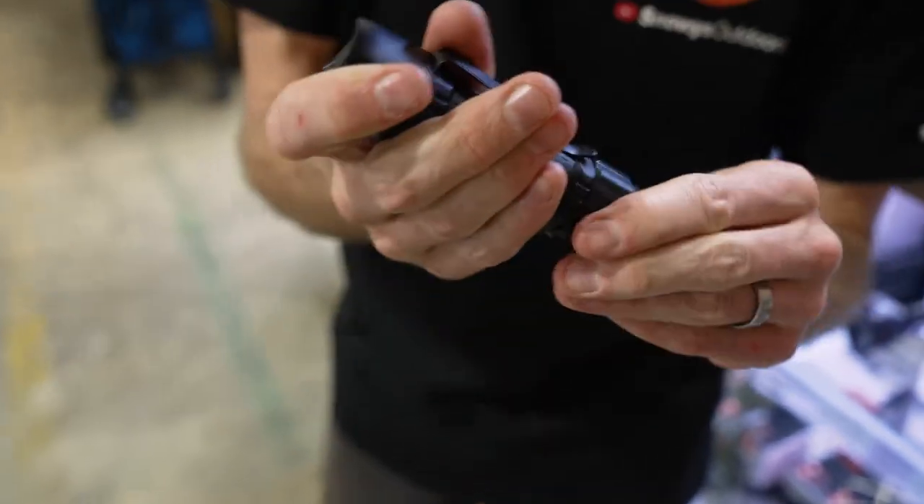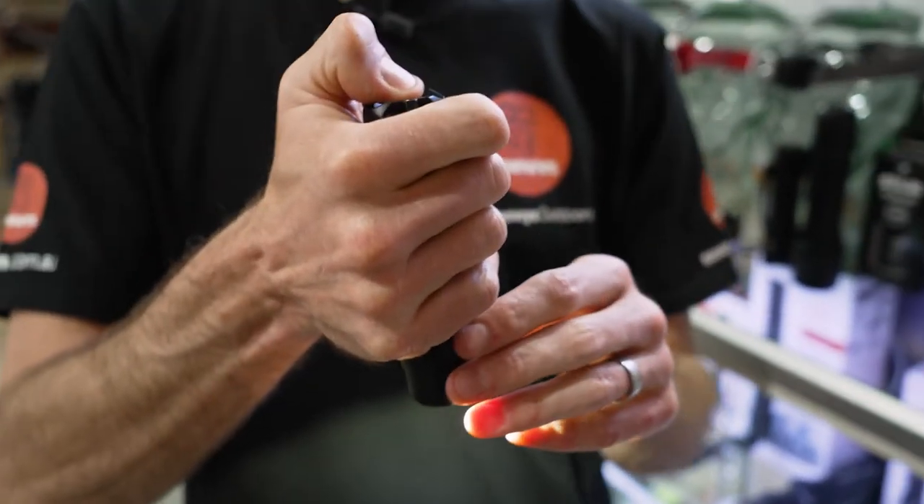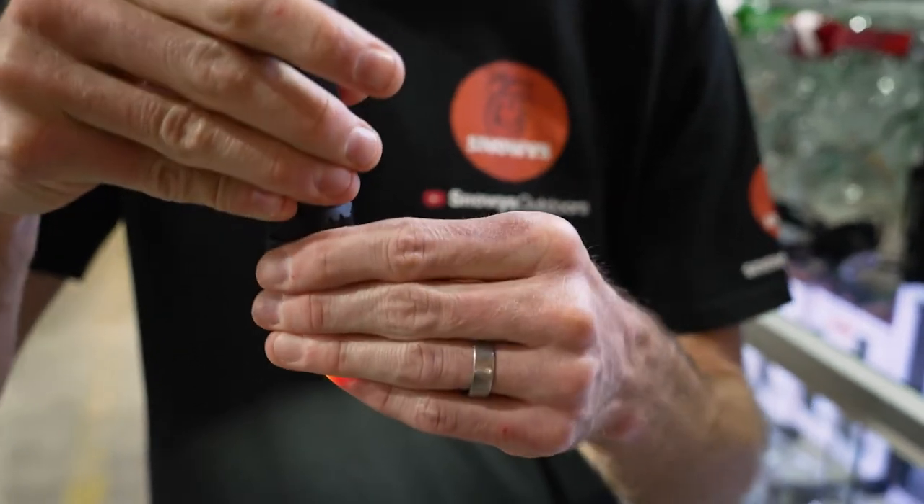Now I'll show you the zoom function. On the flood setting it's a nice even light. When zoomed in, there's a reasonably focused beam. The difference between this and the high-end LED Lenser torches is that in the mid-section of the zoom, you do get a little bit of darkness in the middle. On the zoom setting it's a nice focused light, but in between you just get a few dark patches. That's one spot where the design has been cut back a little to make it really affordable, but still maintaining quality.